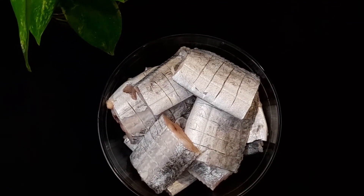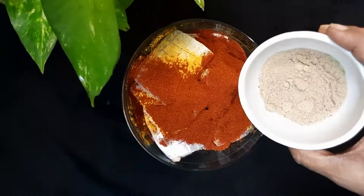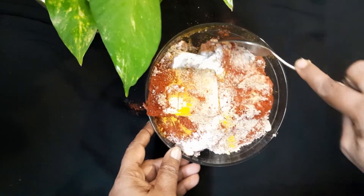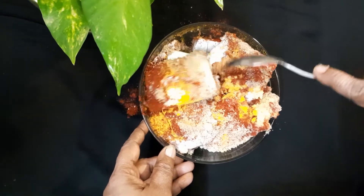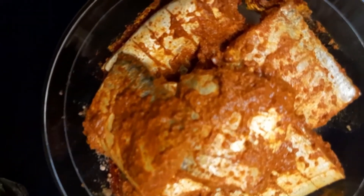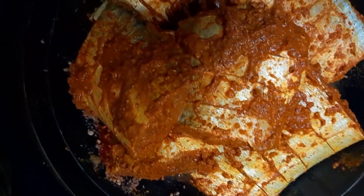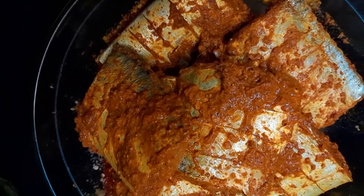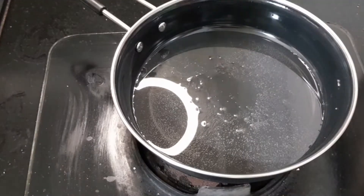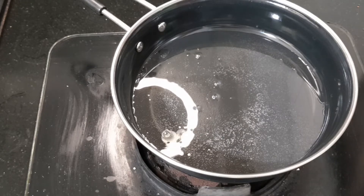Let us start the process. Firstly, wash the fish pieces and pat dry them. Then add turmeric powder, ginger garlic paste, black pepper powder, red chili powder, and salt as per your taste. Mix it very well — if needed, you can add a little bit of water. Apply the paste to both sides of the fish and add some masala inside the slits as well, so that you get even coverage.